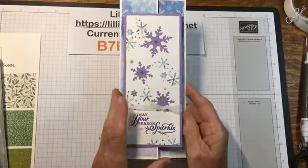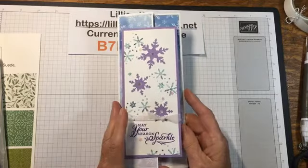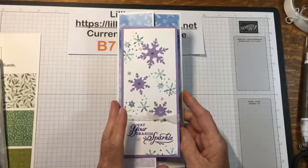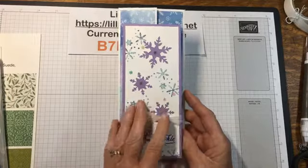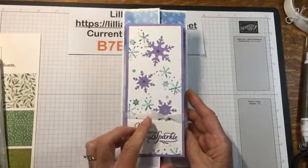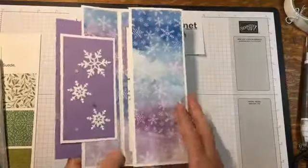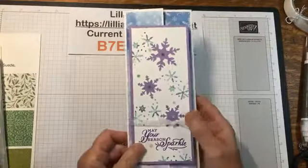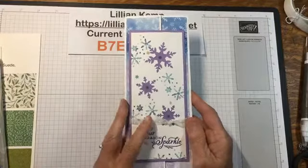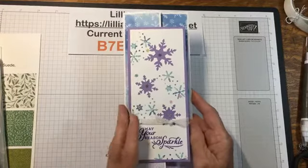When I showed this slimline card earlier in the week, I had a lot of people ask for the measurements. It's a slimline card that has a bit of a fun fold, so it's like this, and I wanted to hop on and just share it with you so you can take it whatever direction you want.